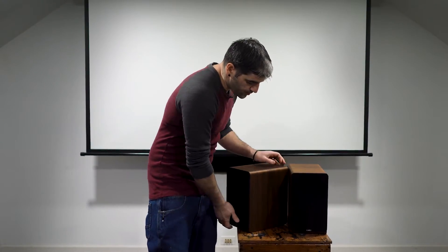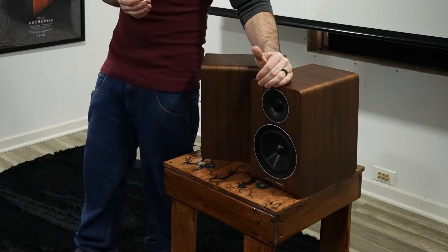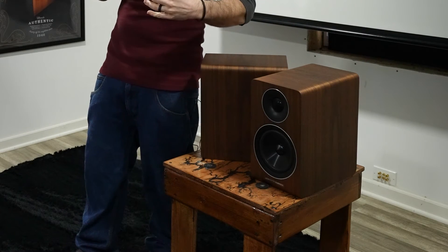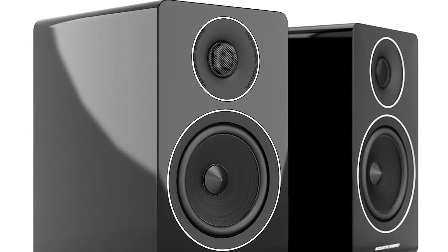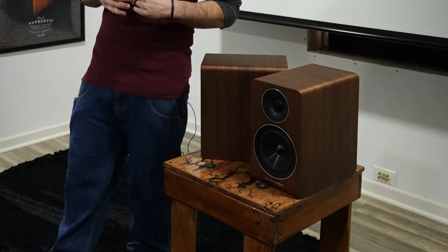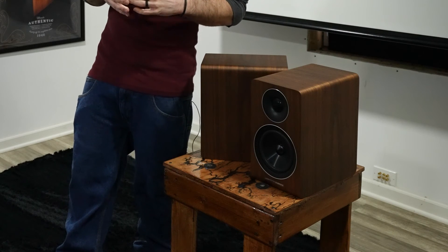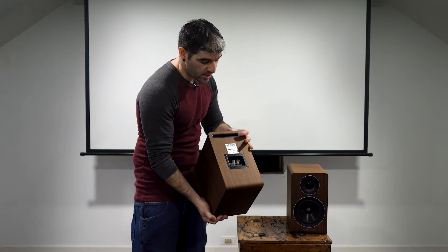I'm going to leave the grill off so we can discuss the specs and driver sizes. Starting at the top, we have a 28mm aluminum tweeter, which offers high power handling and low fundamental resonance to reduce distortion. The wide dispersion technology waveguide shapes the acoustic output of the tweeter to match the woofer and provide a wider sweet spot. Next, we have a 130mm mid-bass driver with an ultra-shallow profile, aluminum sandwich cone, and ultra-high force long-throw motor system. The cabinet is 18mm high-density MDF with proprietary bracing to reduce cabinet coloration. It is a ported design with a slot-shaped port on the rear.